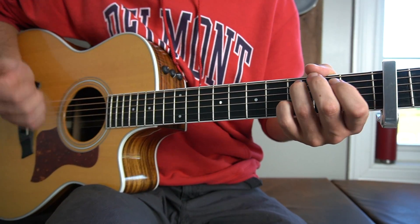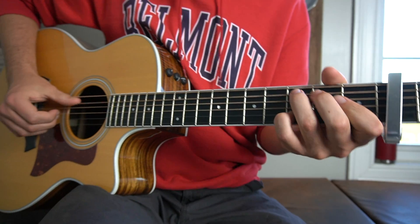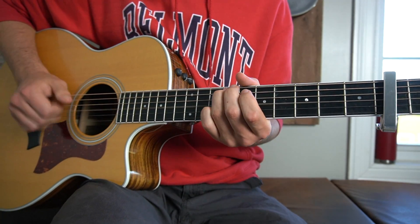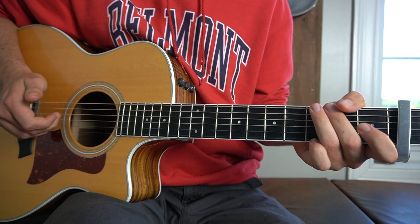If I do that slowly — do that with me. Then right there we put our third finger on the third fret of the low E string and with our thumb we hit the low E. Then right there we hit the D and the G strings open together.